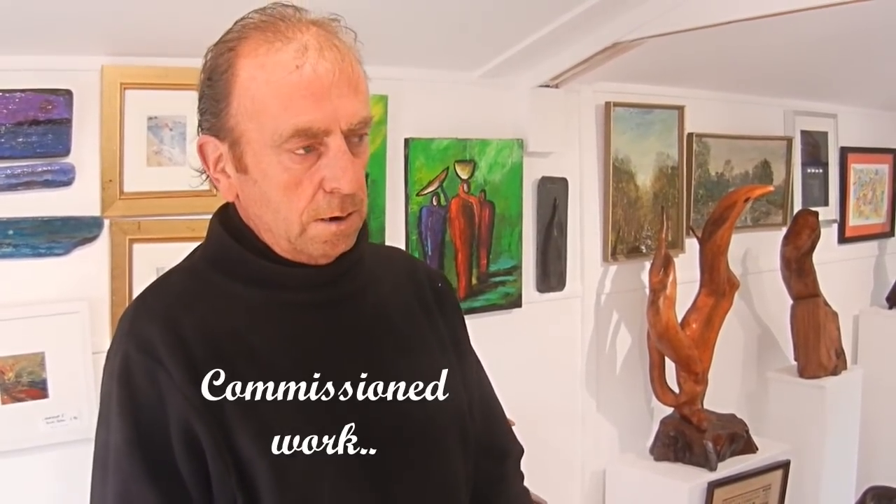I have done quite a lot of commission work. Probably the best known piece that I've done would have been for the ex-president Mary Robinson. I've done numerous pieces for golf clubs and charities — I do a lot of stuff for charities.